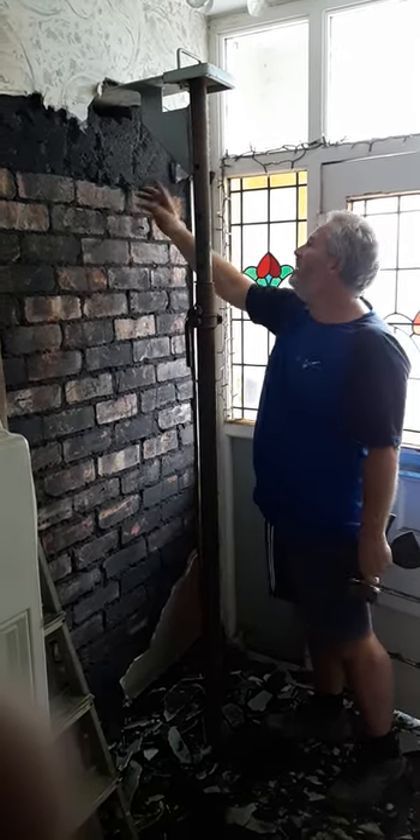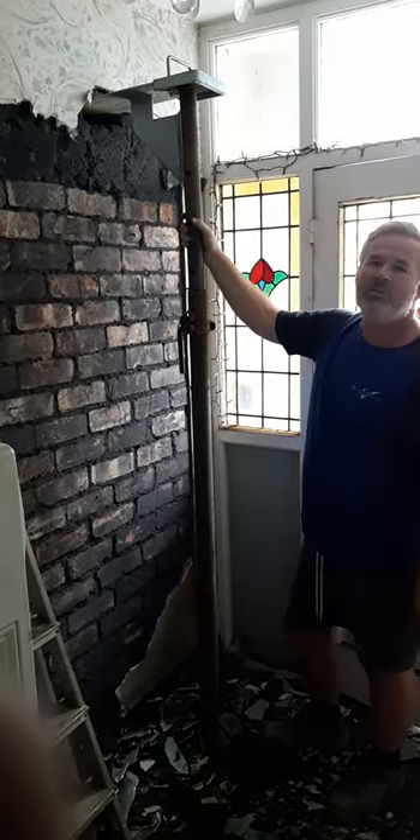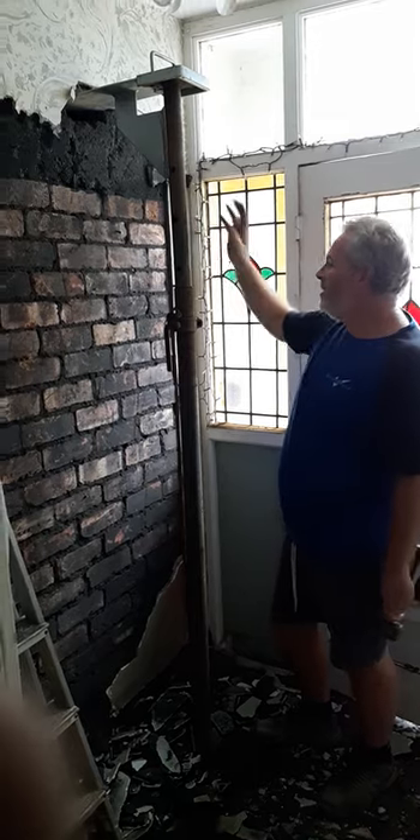A lot of the lads wouldn't put this in because it's only a 900mm opening, so they think that's okay — but obviously we don't. We want to make sure that the customer's property and they are safe while we're doing the work.